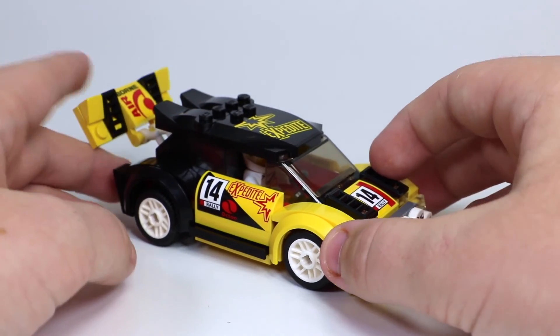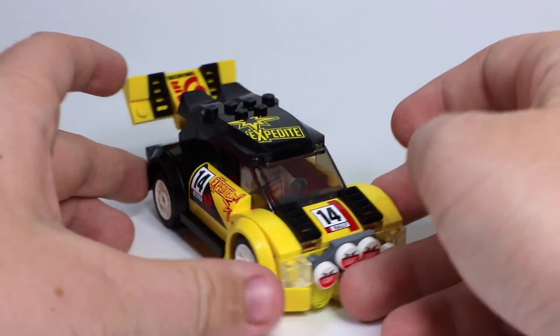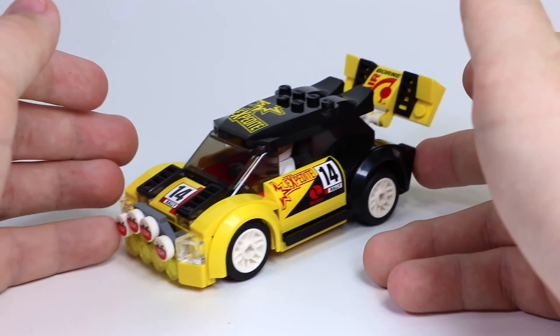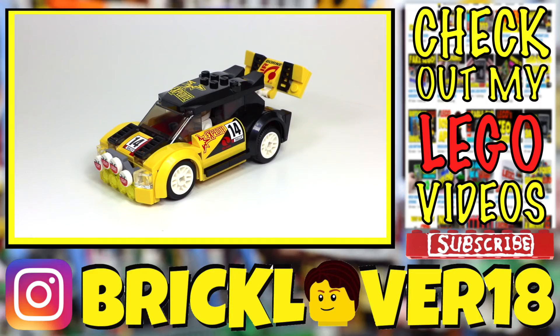And there you go — the car is complete. It's a very cool car, and for a $12 set here in Canada, I think it's an overall great price. Thanks everybody so much for watching. Let me know down in the comments below if you'd like me to do more LEGO set reviews, or if you'd like me to do some different kind of LEGO videos. I anticipate your response. Thanks everybody so much for watching — I really hope you enjoyed.